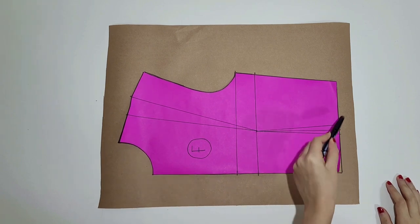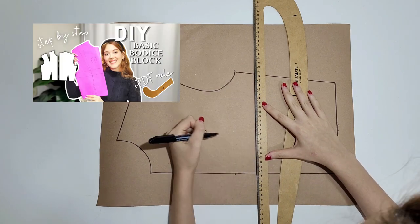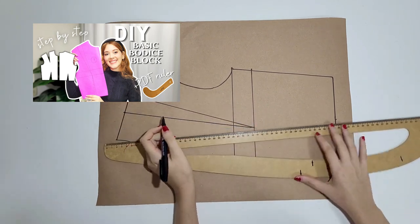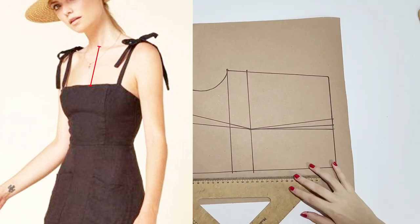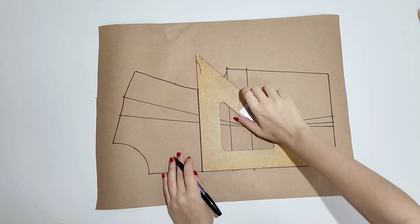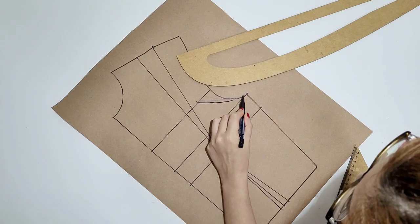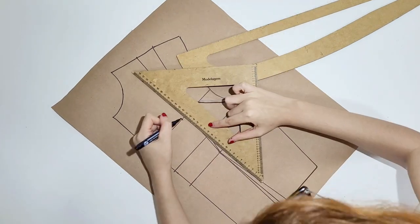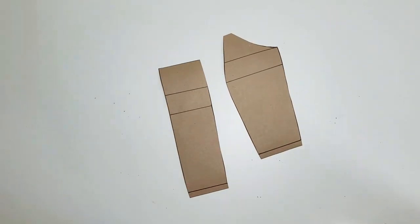I'll start by tracing the basic bodice block to a sheet of paper. I've posted a video on how to make one using your own body measurements — it's really complete, so if you don't have a bodice block I recommend checking it out; I'll link it in the description. I measured in the mirror how low I wanted my top to reach and chose 10.5cm. I also measured where I wanted the straps to hit and marked it down. Then I drew a curved line for the armhole and entered 1.5cm here to avoid gaping. That's usually the amount I need to alter so it fits me well.